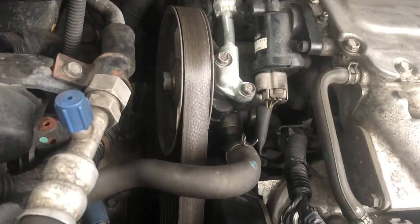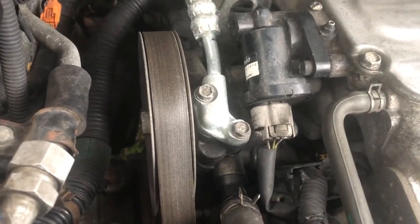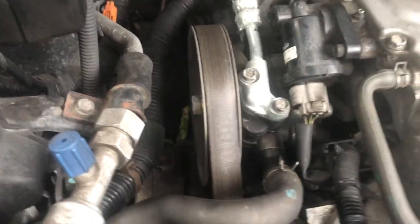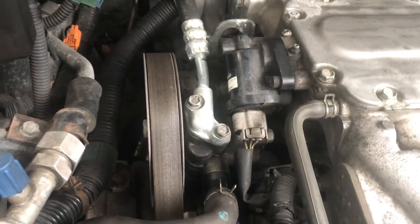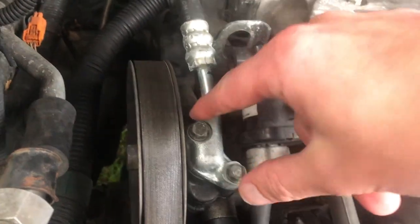Alright guys, super quick video — replacing the rubber o-ring on a power steering pump. Try to do that before you replace the actual pump because the o-ring costs like five dollars if not less. I'm not going to show you how to replace the top one, I did it already — super simple, you just take those two bolts out and take the piece off.